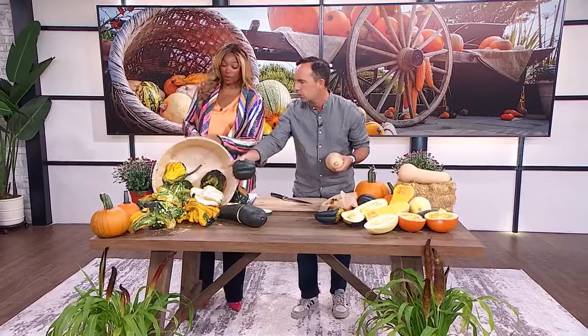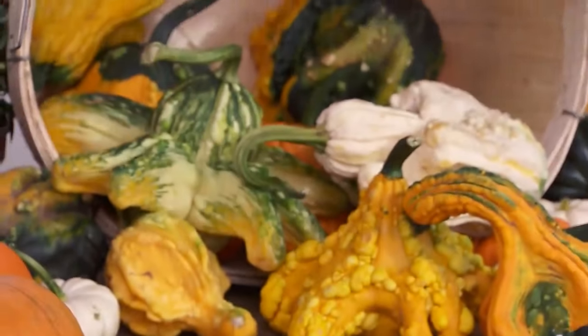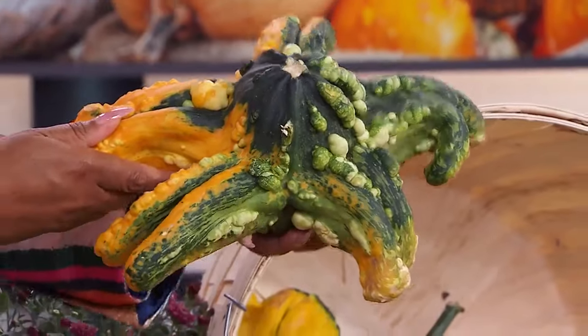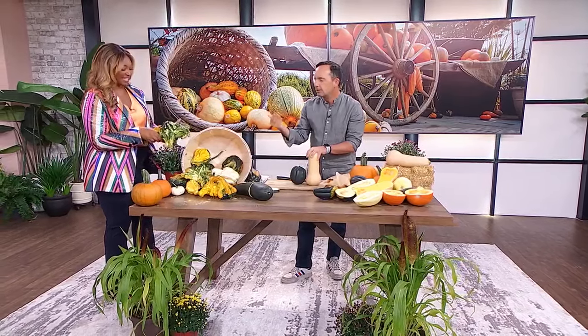You can use winter squash as decorations just like gourds — but gourds are not edible. That's the big difference between a gourd and a squash. Look at this gourd — it looks like an octopus! People love these for decorations because they look all warty and amazing. They're really just that harvest basket kind of look — funky and fun.